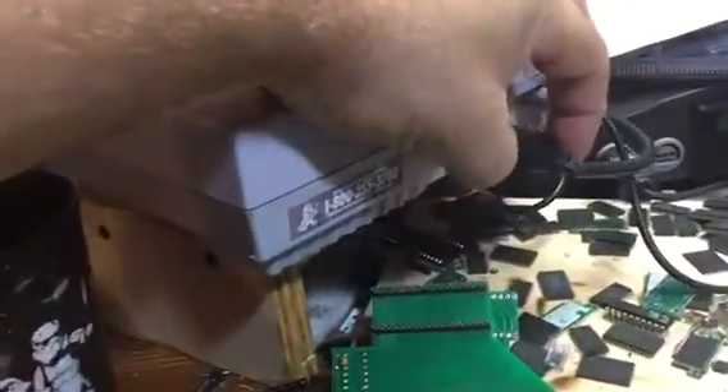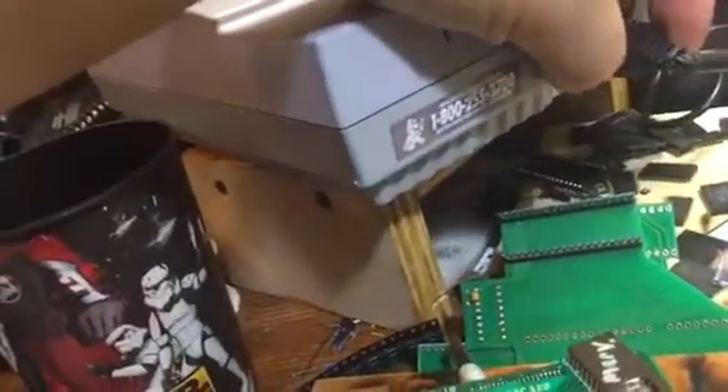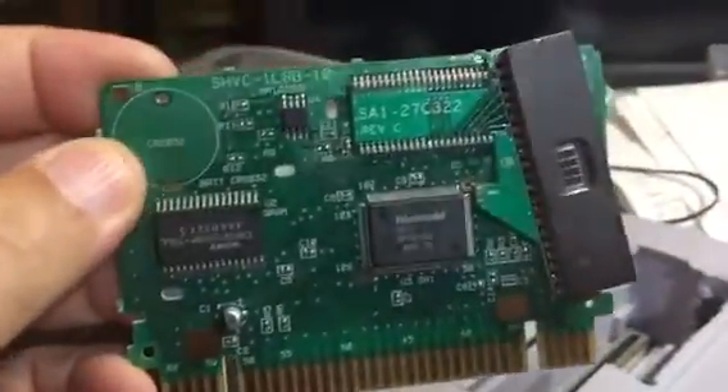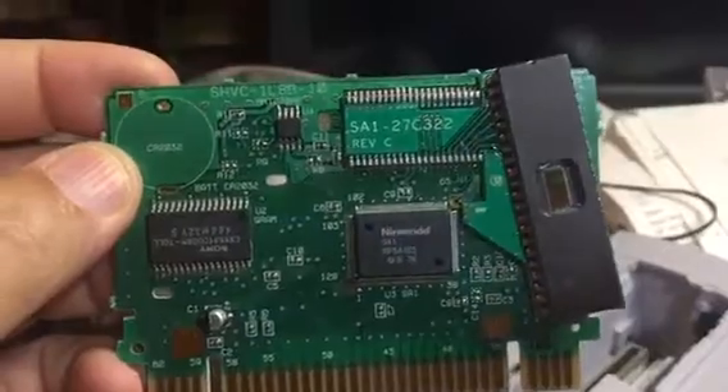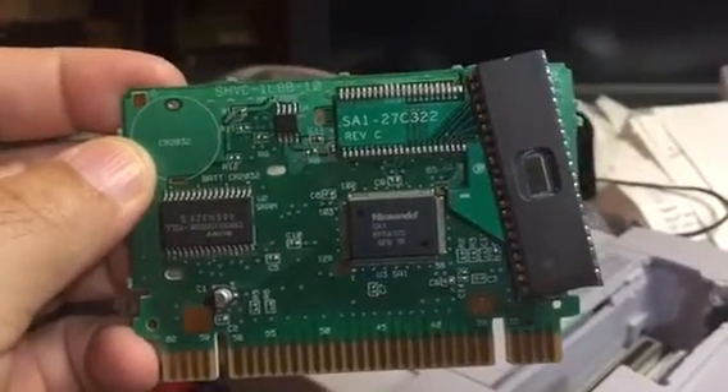Anyways, it's just a real quick video of how we can set up a cartridge to do both PAL and NTSC. Again, you can see there's no other than the ROM we have on there — the ROM adapter.